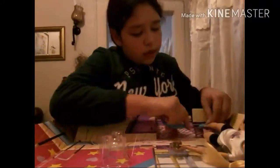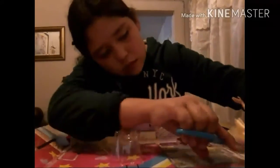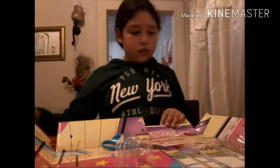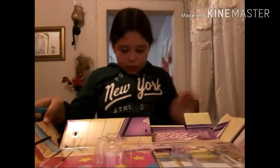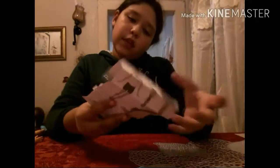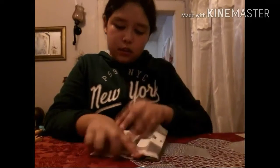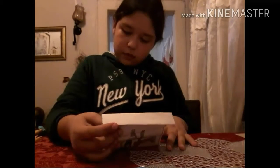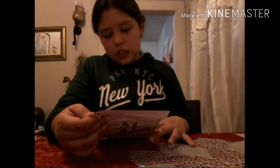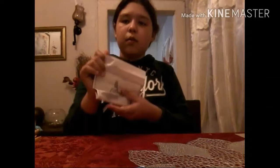Alright, so I already freed it. It comes with instructions. Finally we need to take these out. Let's see what they say. Okay so it says it's instructions.